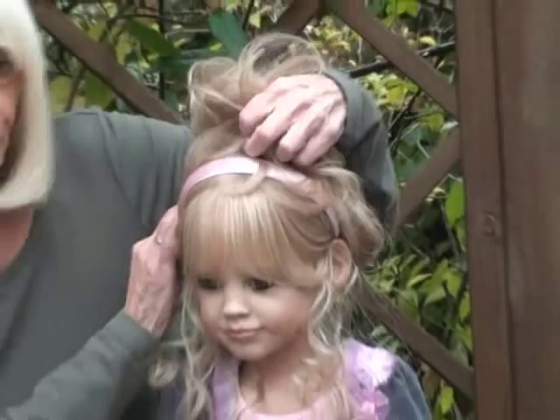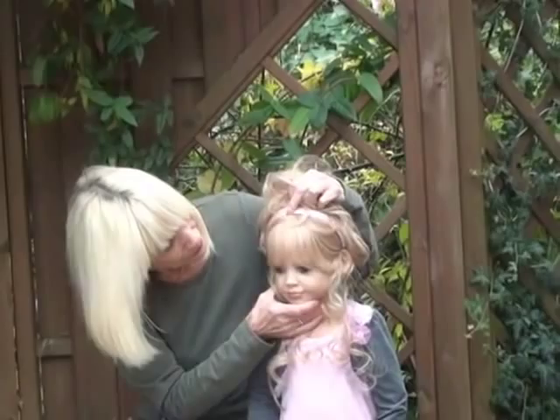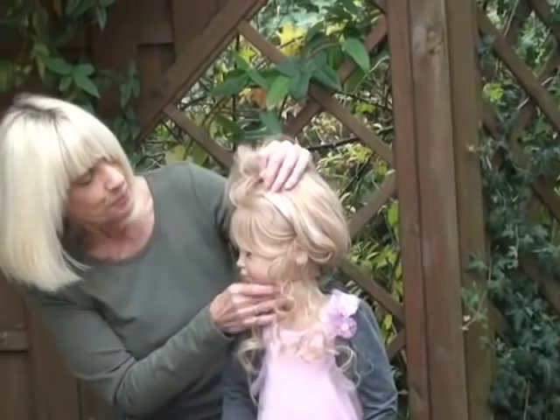I can't really show you this side — she's got a lovely profile. Let's turn her around a little so you can see how long her hair is at the back.